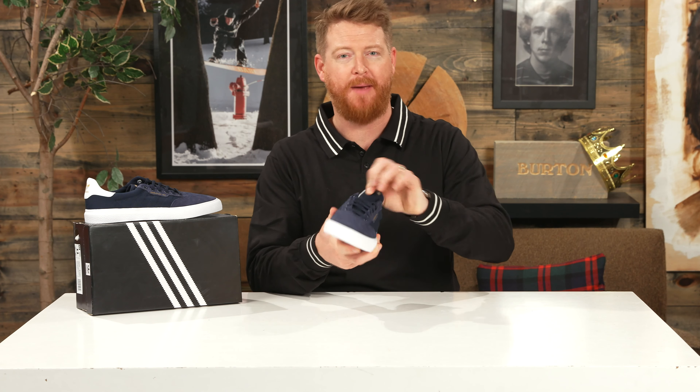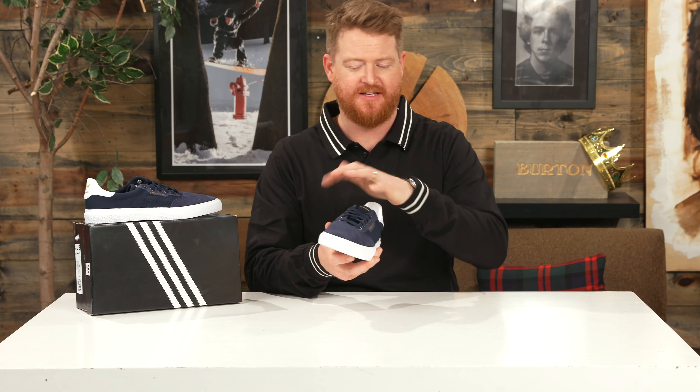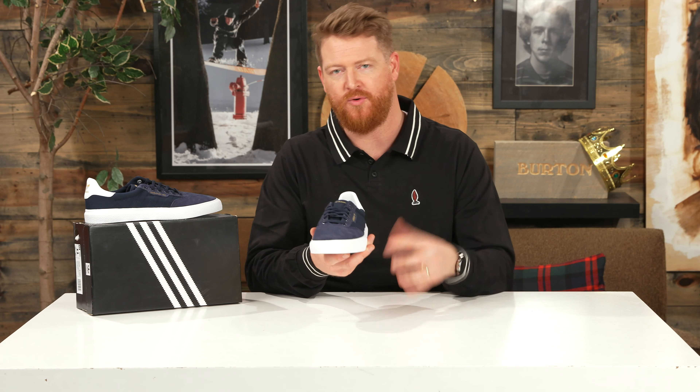There are six different eyelets with woven flat-style laces. But there's one thing to note — the non-padded canvas tongue doesn't have any elastic, so it kind of flips and slides around when you have it on.